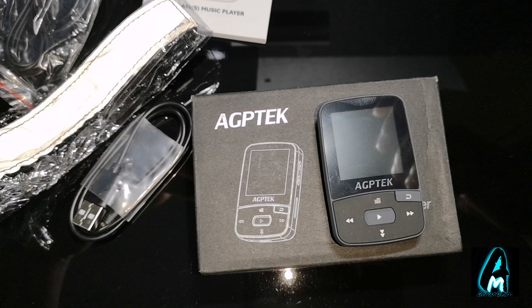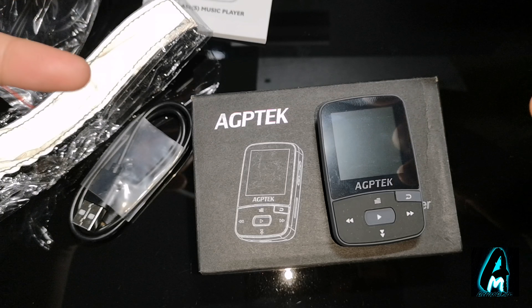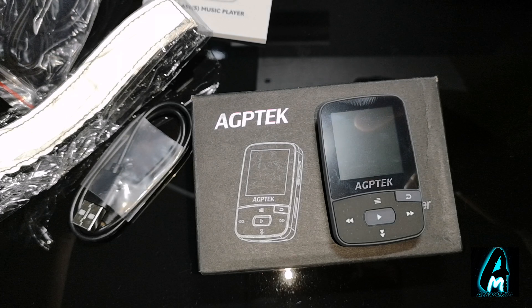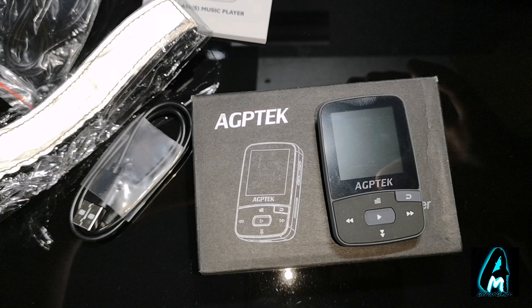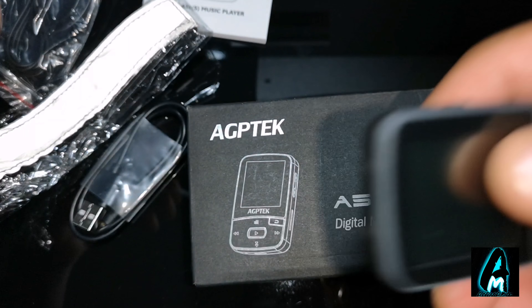Hello everyone, in this video I'll be doing an electronic review. The item I'll be reviewing is by a brand called AGP Tech, model number A50. It's a digital MP3 player with a clip. AGP Tech makes a lot of electronic technology, especially MP3 and MP4 players and gadgets like that.